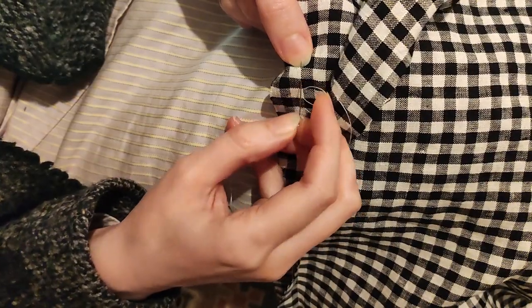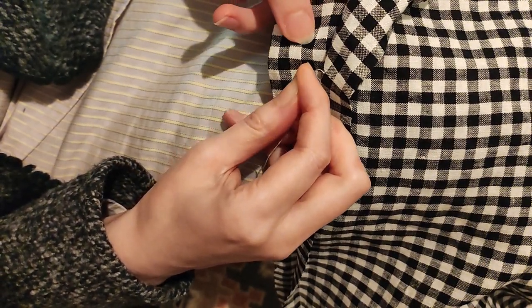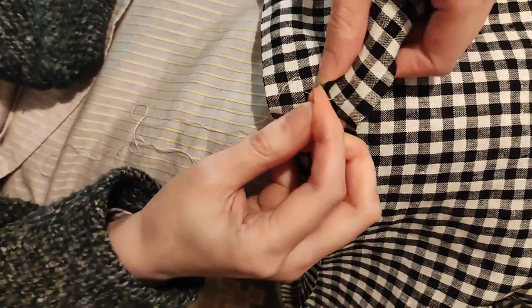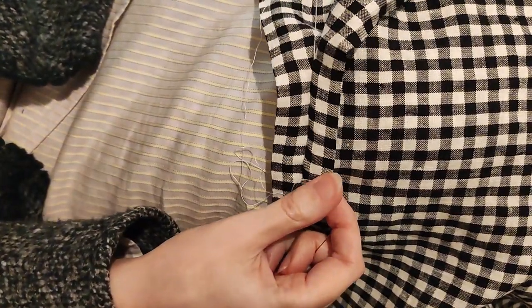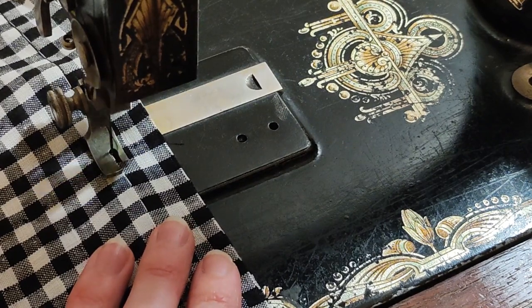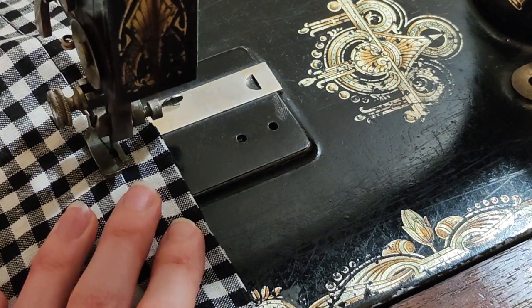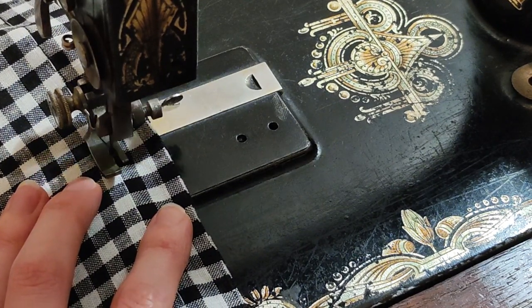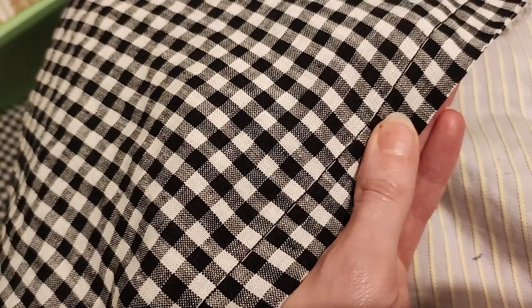I cut the edge of the two pieces of the main fabric clean and joined them, first by basting them, then machine sewing them together. I couldn't sew in a straight line, but no one will see it and you can't tell where the two fabrics were joined.